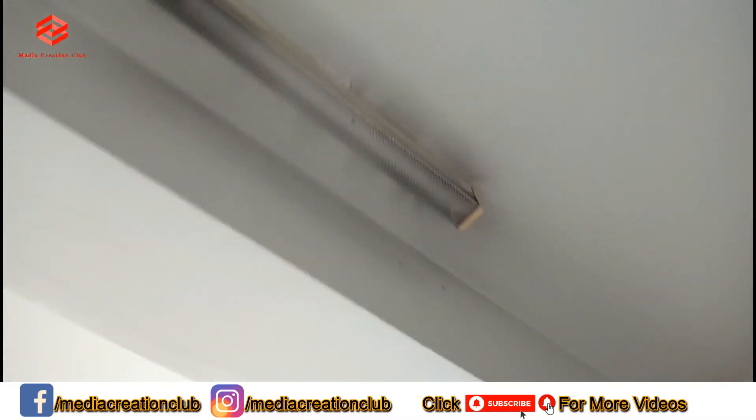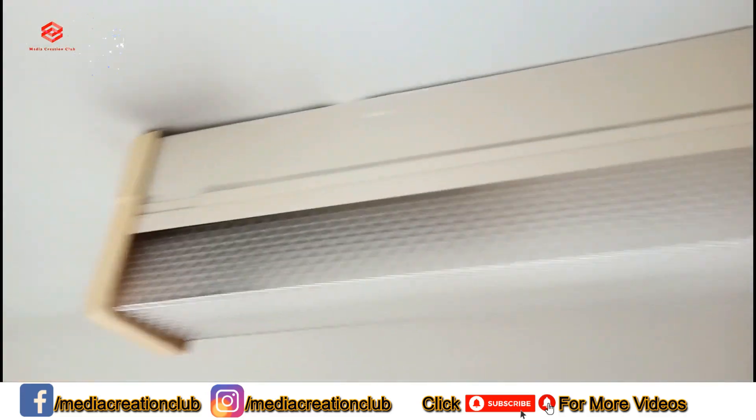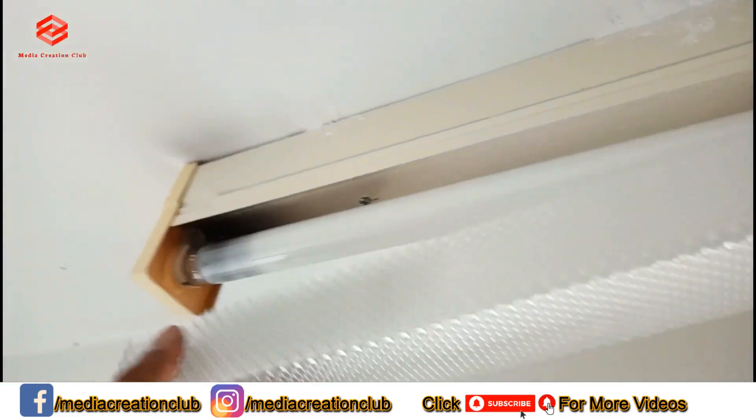I go upstairs to show you. As you can see, this one is a fluorescent light. We need to change the connection — first of all we open the cover.